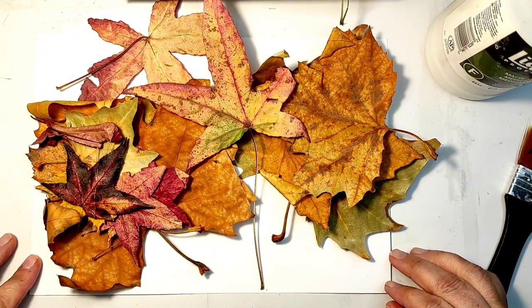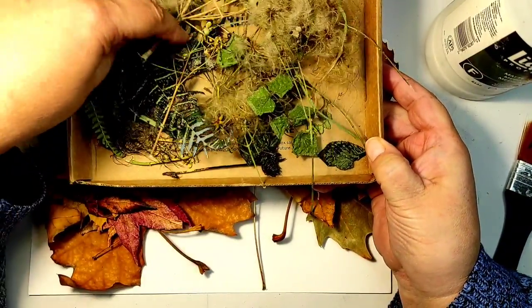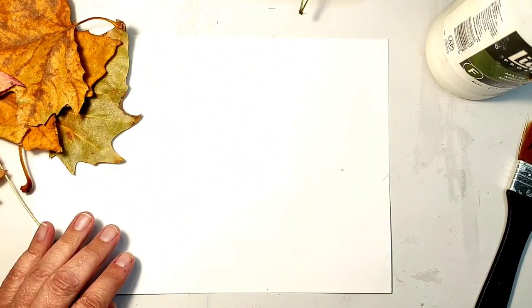She didn't go into her process in detail, of course, so I will be guessing a lot of things. And I am not making bags, but I thought that this might be a good idea for an album cover or a book cover. So let's try something.